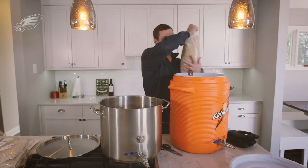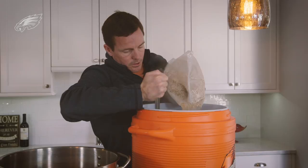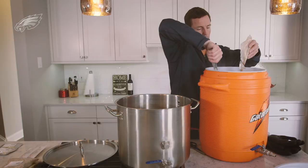We'll just slowly add it in here and as we add it, we're going to keep stirring it up and we're going to get a nice aroma in the air. Next, we'll add this 8 ounces of the caramel 40. Caramel 40 is really similar to the two-row.